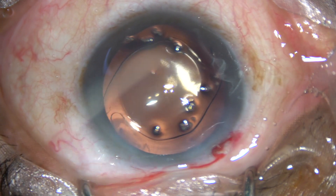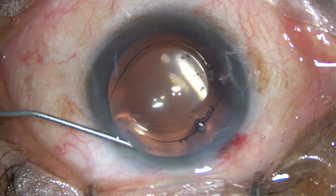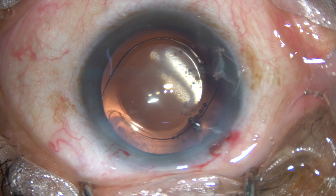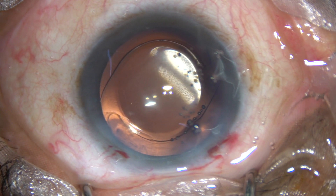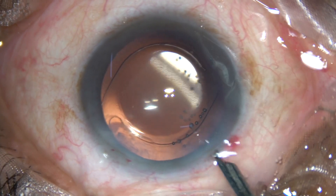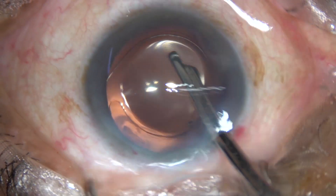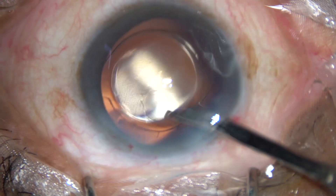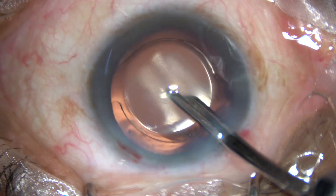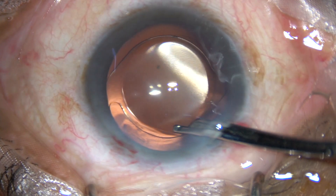This is a bit of moxifloxacin. The only side port on the left side of the main incision is hydrated to make this stab incision waterproof. The main incision in my surgeries doesn't need any hydration. This is a final lavage of the anterior chamber with clean fresh BSS, so all particles are removed. Any small bits of viscoelastic substance, and visco sticking to the corneal endothelium, come out at this time.